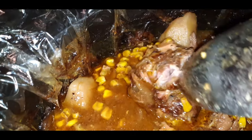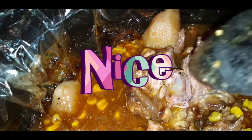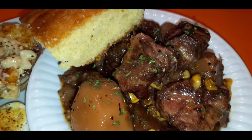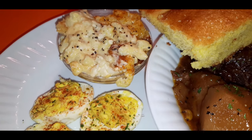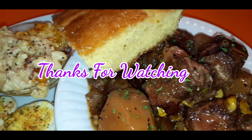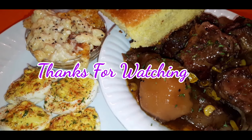Look at this — after seven hours cooking on low in the crock pot, ooh la la. Now it is time to feast. Pair your neck bones and potatoes with your favorite sides. I did deviled eggs, a little macaroni and cheese, a little cornbread. As always guys, thank you so much for watching. Everybody stay safe, stay blessed.